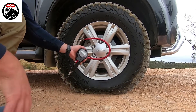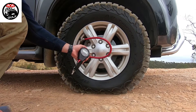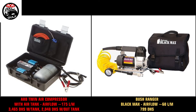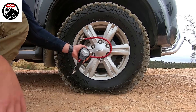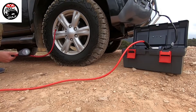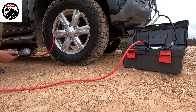It's important that when you're deflating your tires, depending on the terrain, you also have a means to pump them back up. I would highly recommend you get yourself a good quality air compressor. The compressors shown in the video are very good quality, very durable, and can inflate multiple tires before overheating. Let's inflate our tires back to 40 psi so we can hit the road again.